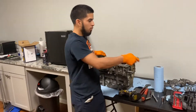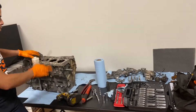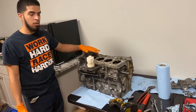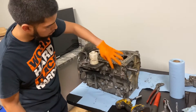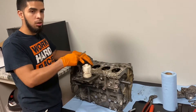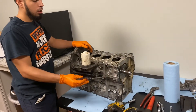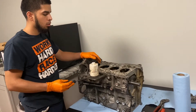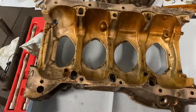We removed all those pieces. Right now we just have the block with the internals. We're going to be removing the cradle, which is this piece that goes around the block. All the bolts are already out, so we're just going to gently pry and break free the RTV that's holding it down. The cradle is out, all separated.